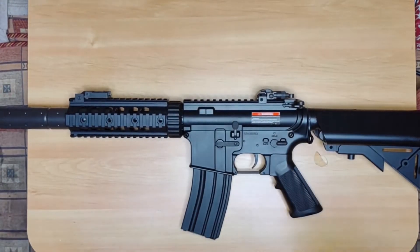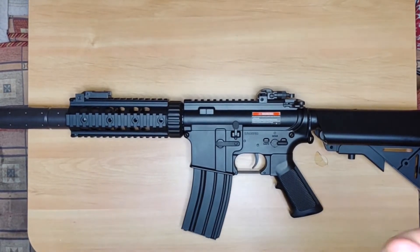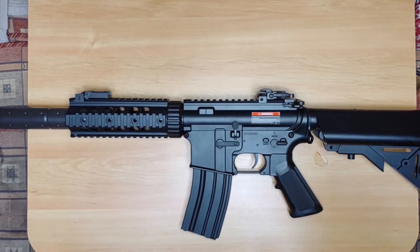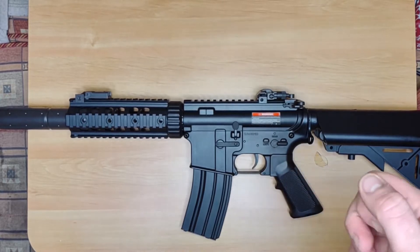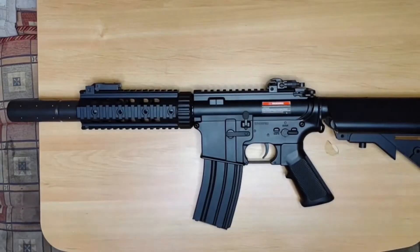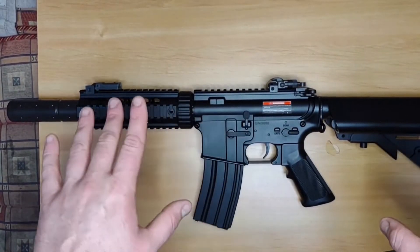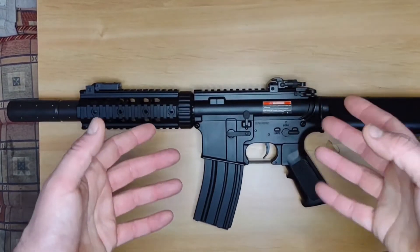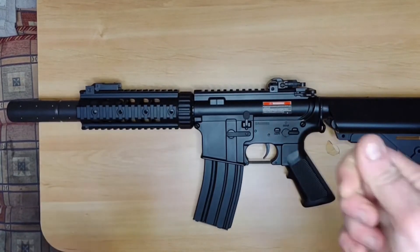Hi folks, my name is Ben and welcome to another Shots Fired Airsoft video. In this video we're looking at a review of the Syma CM513 M4 Suppressed. This is going to feature shooting footage, chrono data, and my overall thoughts about the weapon. If you want to see more about the general overview and features of the gun, please view the unboxing that's on the channel — this is going to focus more on actually using the gun.